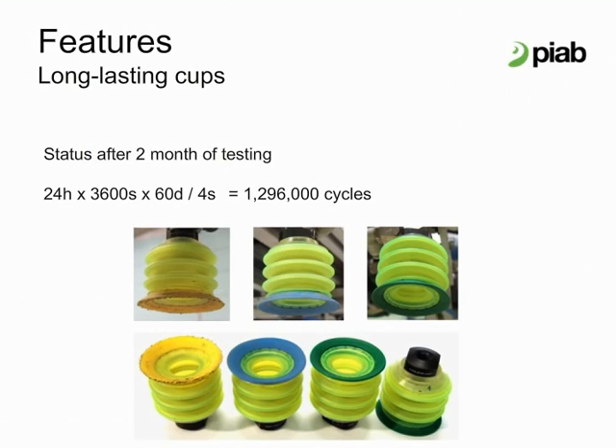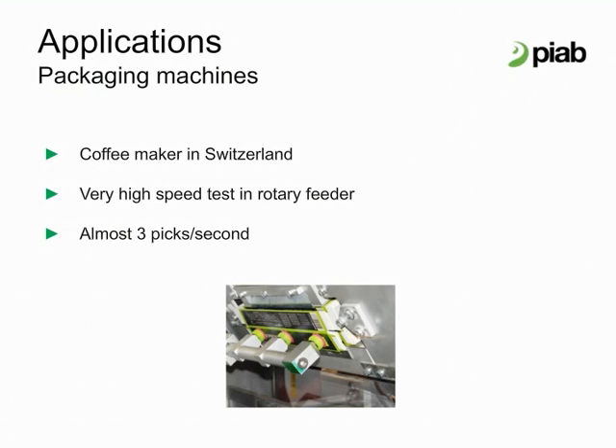The yellow lips of Pi Grip showed some wear. Pi Grip 3 bellow cups with FX-39 lips picks a carton for packaging machines at a coffee maker in Switzerland. Here is a video from that packaging machine in Switzerland. It shows how fast the very high speeds are in a rotary feeder application, in this instance equipped with Pi Grip cups.